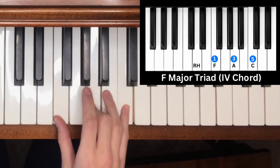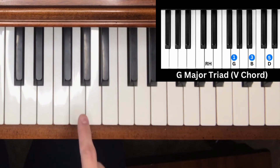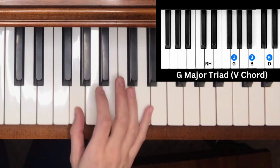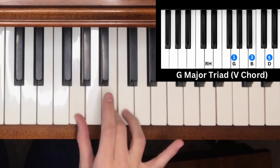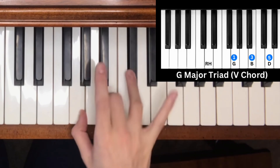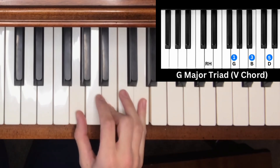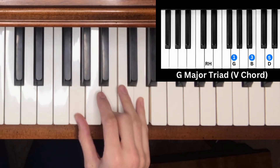Note five of the C major scale is G — another major triad chord. Counting up four half steps: one, two, three, four, then three half steps: one, two, three. That gives us G, B, D — the G major triad chord.